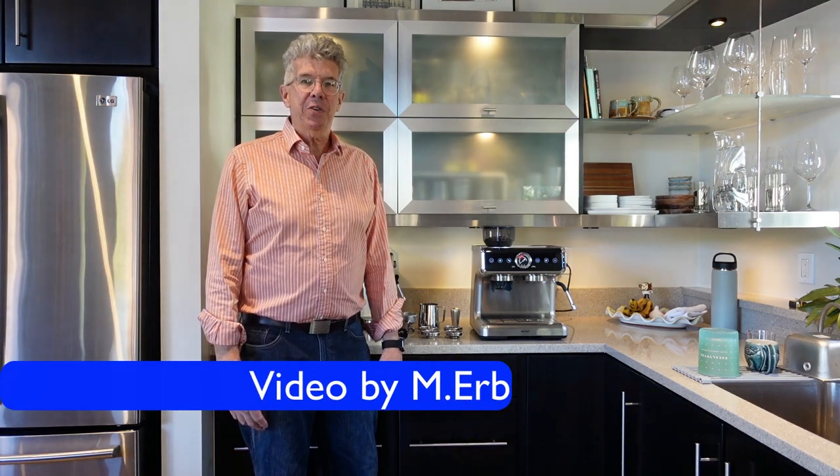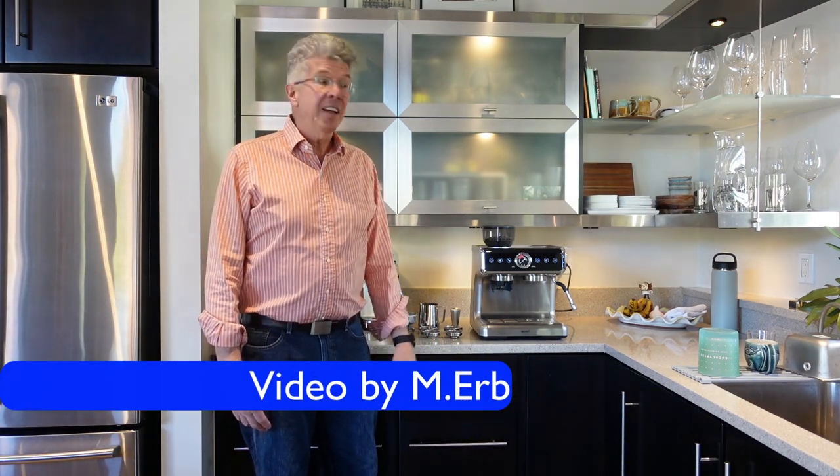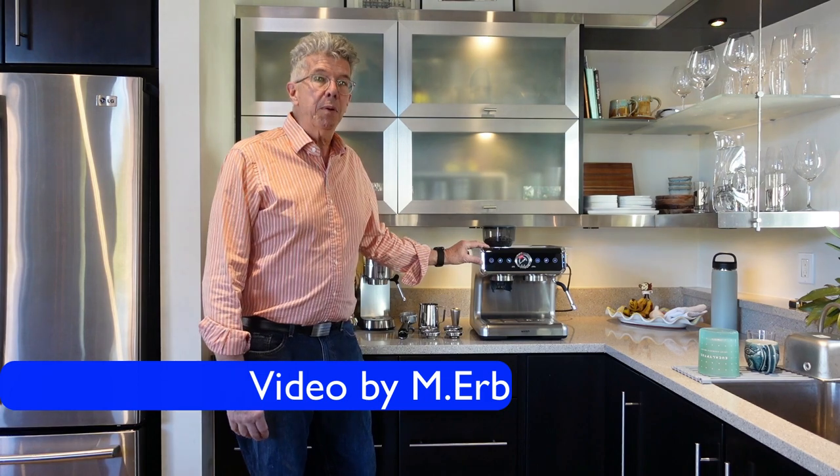Hi, this is Michael, and today I want to show you this new espresso machine. This is the Wersch Home Barista Pro Bean to Espresso Machine. I've been using it for a few weeks now, so I've got a lot of good experience with it. Can't wait to show it to you.